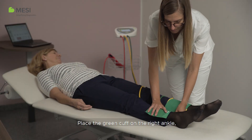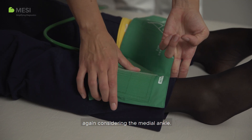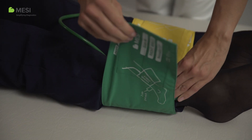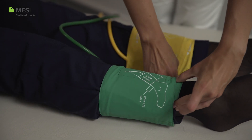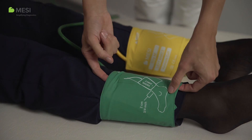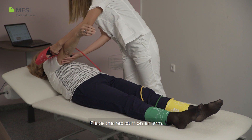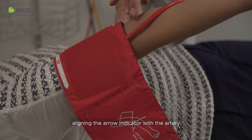Place the green cuff on the right ankle, again considering the medial ankle. Place the red cuff on an arm, aligning the arrow indicator with the artery.